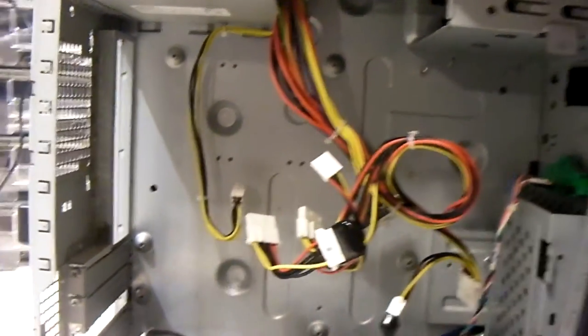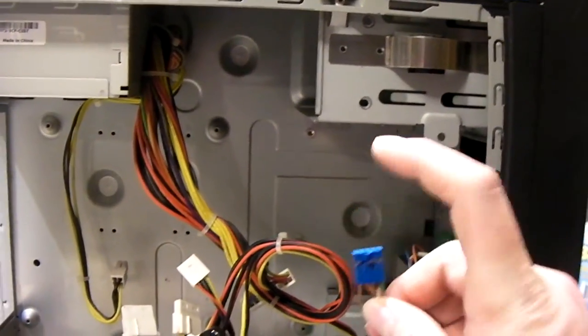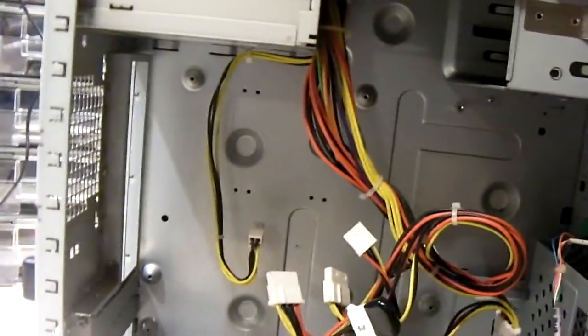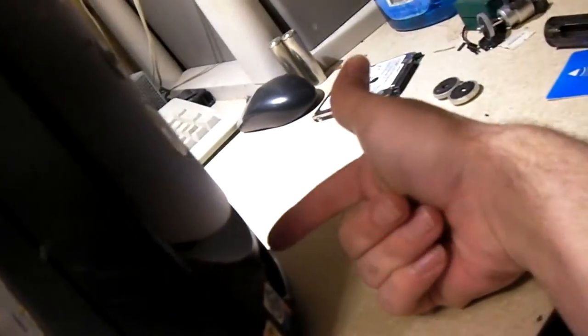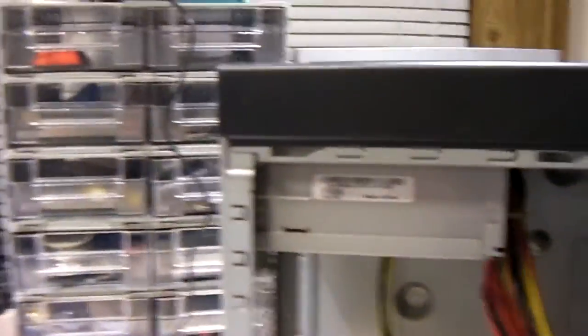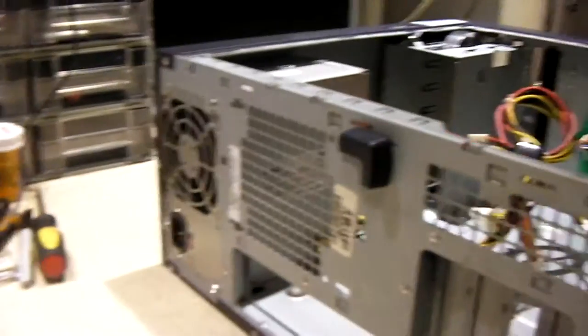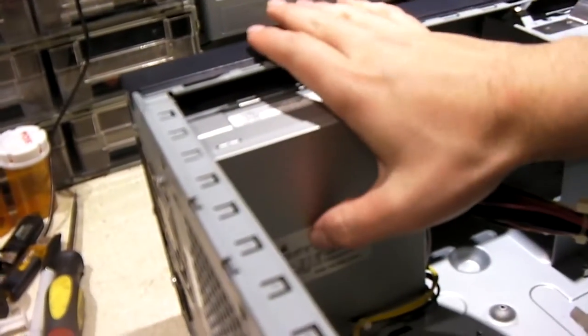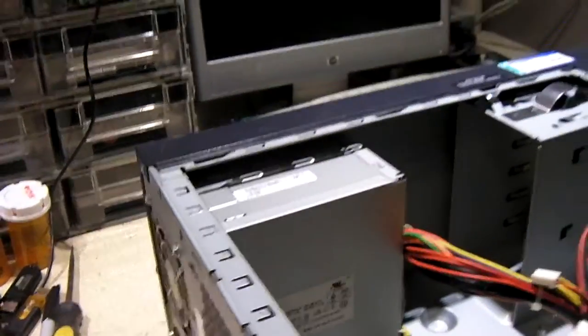It looks like the only thing that would not work would be these audio jacks. It does have a front panel connector as well as USB — a USB header for the two USB 2.0 ports. So we're going to be using this case to build this system. The power supply is the Delta 200-watt unit, so we're going to be swapping that out for at least a 250-watt unit.